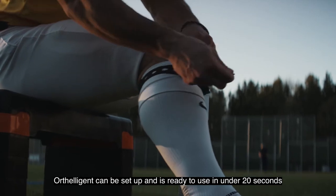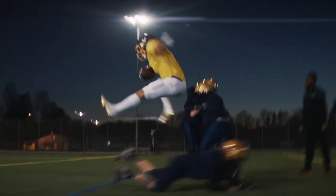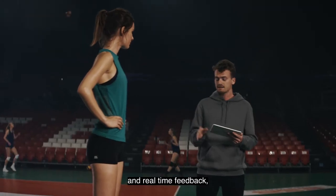Arteligent can be set up and is ready to use in under 20 seconds. Arteligent combines monitoring with the recommended exercises and real-time feedback.